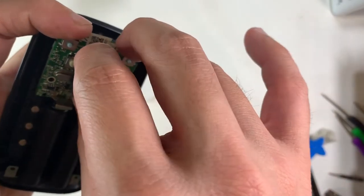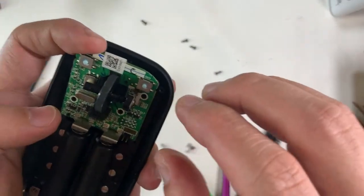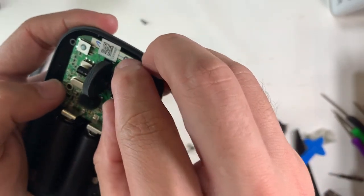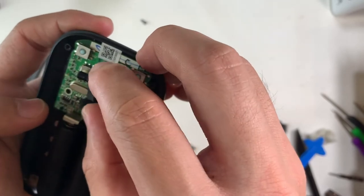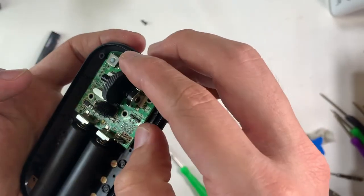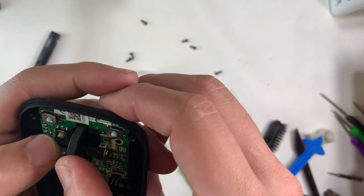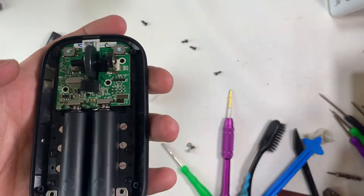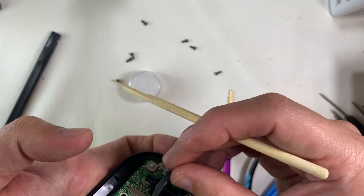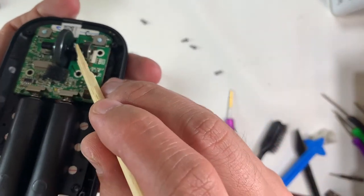When installing the PCB board, remember that the battery contact points need to go in first. With a bit of pressure you should be able to seat the PCB into the base. Make sure the scroll wheel is engaged — it should have a positive press click on the center wheel.